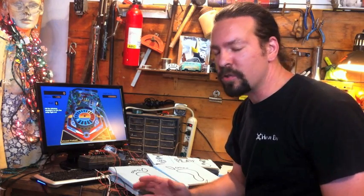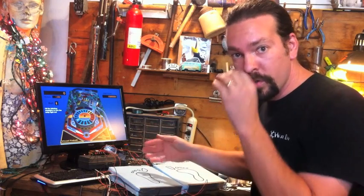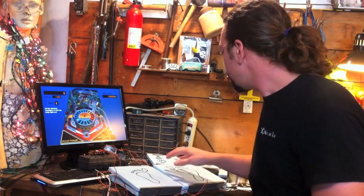So, as you can see, the construction was extremely simple, but what we have here are functional controllers that the kids can stomp on. Let's give it a try here.